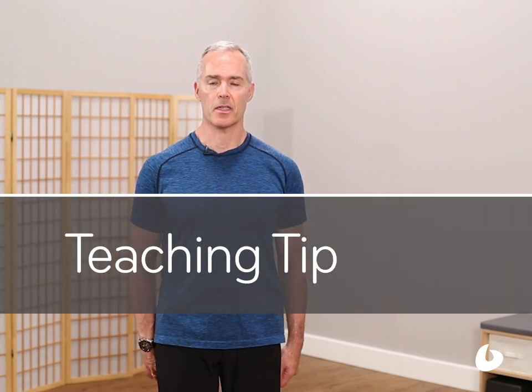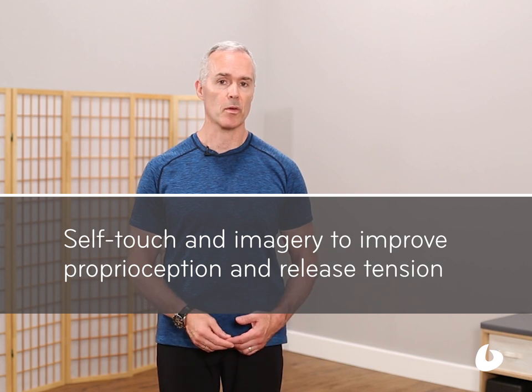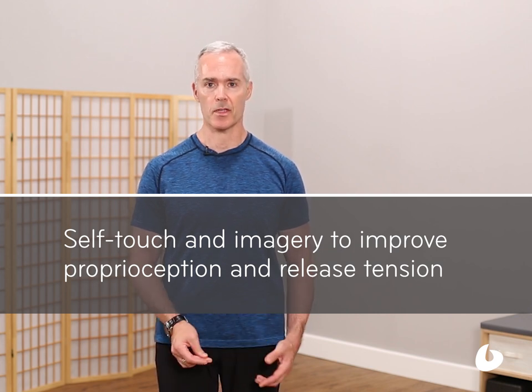Hi, I'm Tom McCook at Balanced Body's Teaching Tip of the Day, Mindful Movement. This is improving proprioception through releasing tension through movement, self-touch, and imagery.